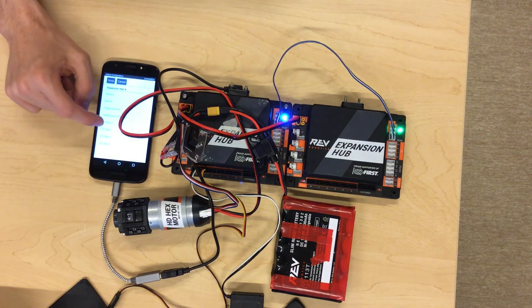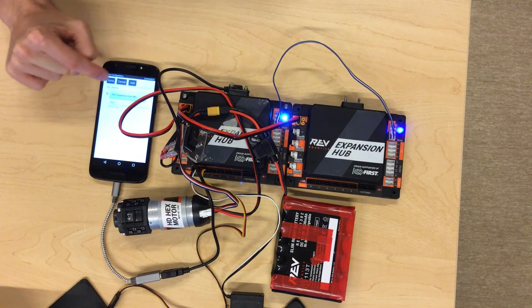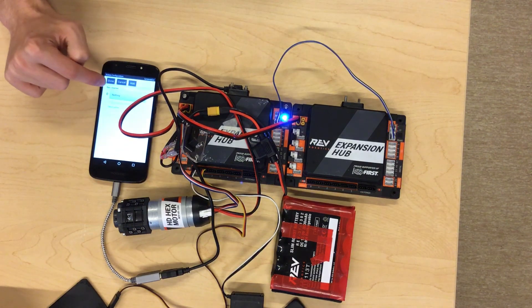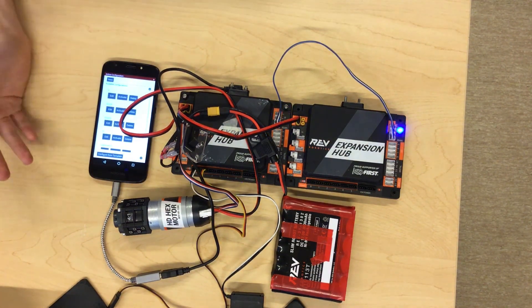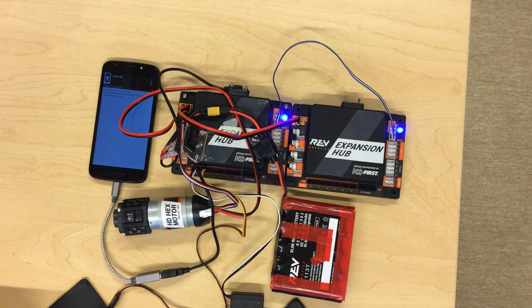If you have any sensors plugged in, you can go to I2C Bus 0 — you'll notice the IMU is already selected there. Go to I2C Bus 1 and press Add to add your device. Once you have completed your configuration, press Save, press OK with the correct name, and go back. Your robot will restart and your configuration will be complete. I hope this helped you understand the FTC wiring system and how to configure a robot. If you have any further questions, please reach out to us or leave your question in the comments below.